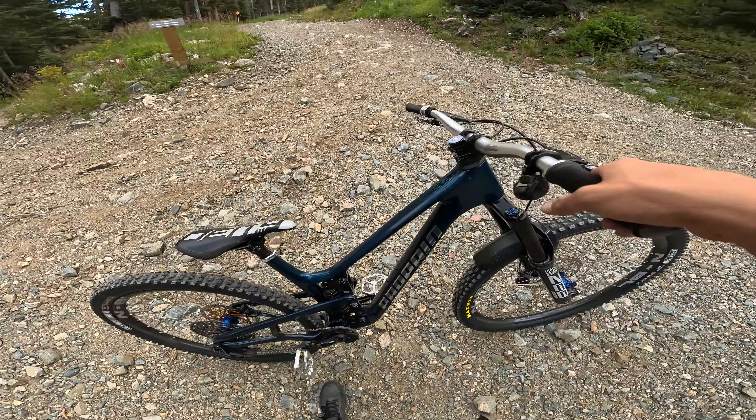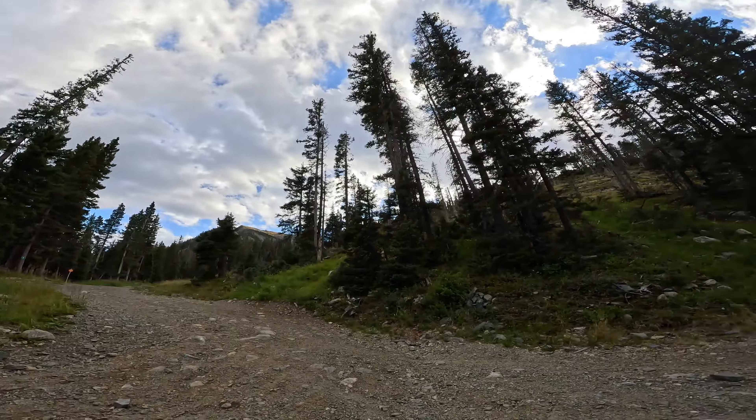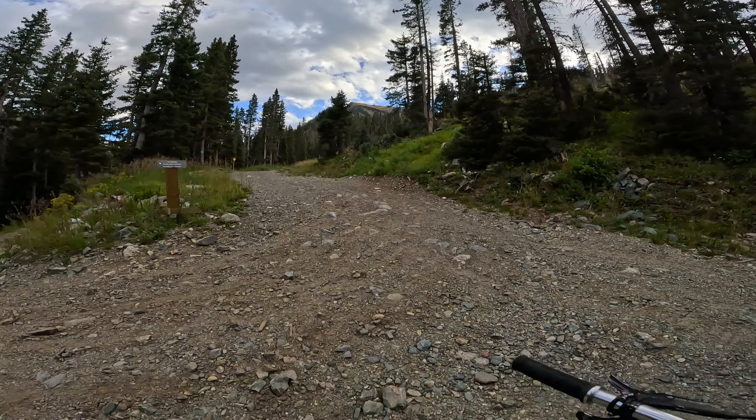You can pedal some of it — I brought my enduro bike — but a lot of it is steep enough to where it's hike-a-bike, unfortunately.